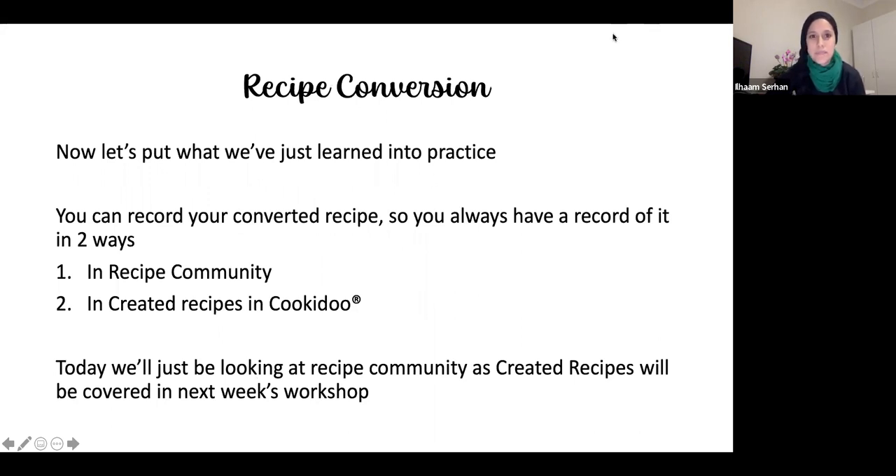Let's put what we've just learned into practice. There are two ways to save your converted recipe. The first is Recipe Community, which is what we're doing today. When I convert a recipe, I want to save it so I can use it again — either in Recipe Community or in Created Recipes in Cookidoo. Kate will be covering Created Recipes next week, so today I'm concentrating on Recipe Community.